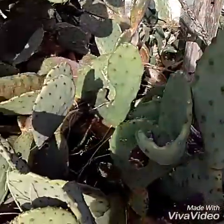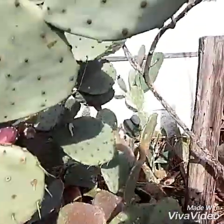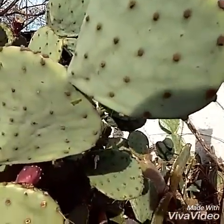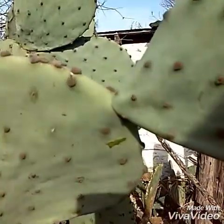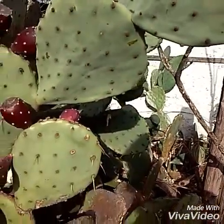The leaf or paddle is another food source. These are more harvested in the spring when they're about this size — real tender. You can do the same thing: grab them with a pair of tongs and cut them right at the base where they meet another leaf or the stock of the cactus.